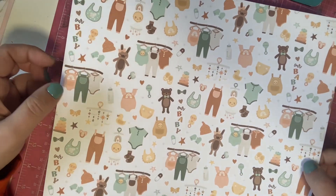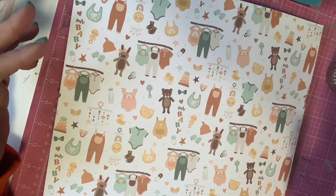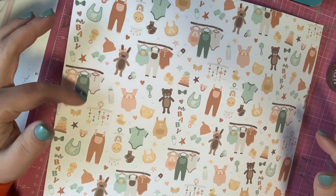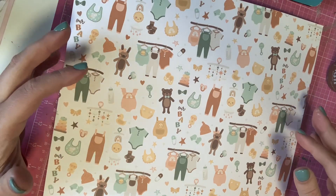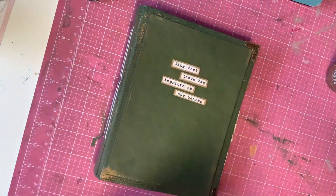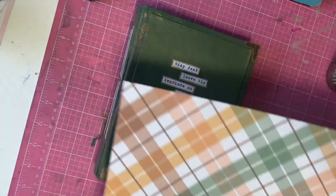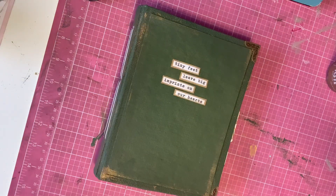To me it comes across a little bit more boyish, but it has these softer colors — the oranges, the greens, and the yellows — and it has a lot of plaid elements. It also has a lot of safari animals.